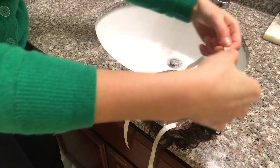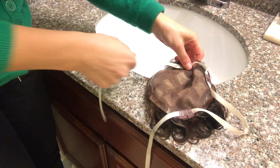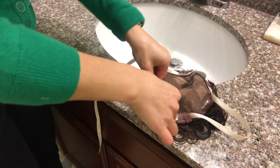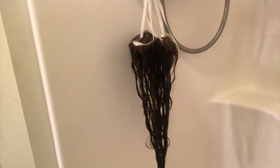I originally saw this trick on Instagram by somebody I don't recall — otherwise I would mention them. What you're going to do is wash your hair topper as you normally would with shampoo and conditioner, and then instead of laying it flat as I usually recommend, you're going to use something to create a loop that will hold the topper upside down, and leave it overnight in the tub to dry.